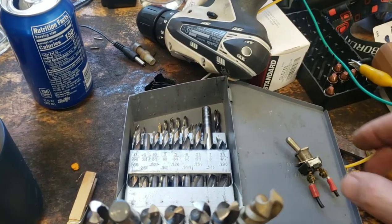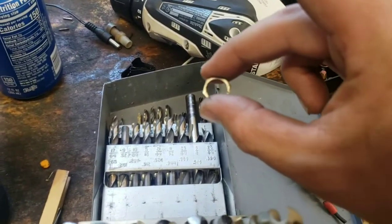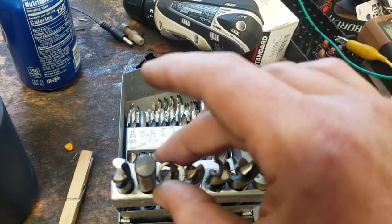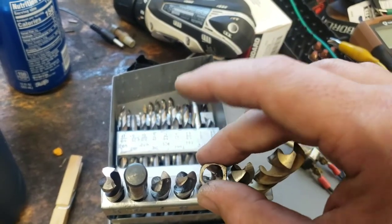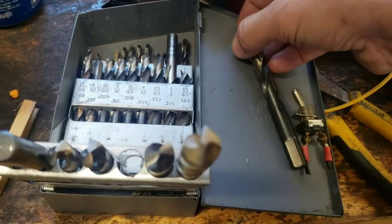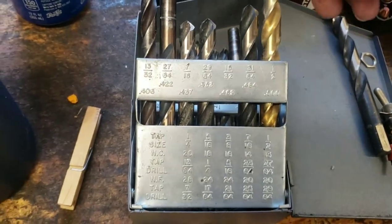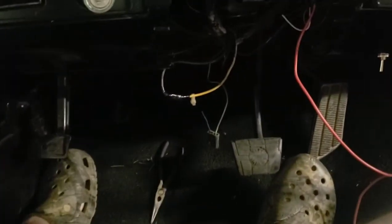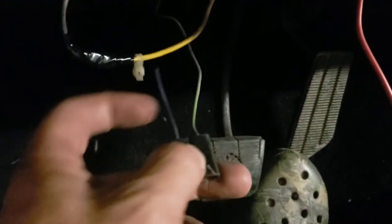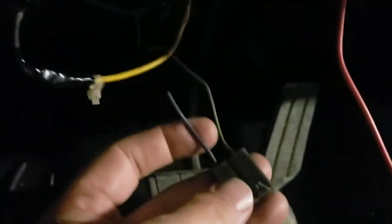I found a spot on the dash where I wanted to mount my switch. Just a little tip for drilling the hole for these toggle switches — if you don't know what size you need, take the nut off and see which drill bit it fits around. The last size it fits, you want one size bigger than that. That way the switch will go through but the nut won't, and the nut will hold it in place. This switch happens to be a 15/32. I needed a 12-volt power source that was keyed and got lucky finding a plug dangling under the dash. Don't know what it went to, but it's fused off a 15-amp fuse. I pulled power from that and left enough on the pigtail in case I ever need to hook it back up.